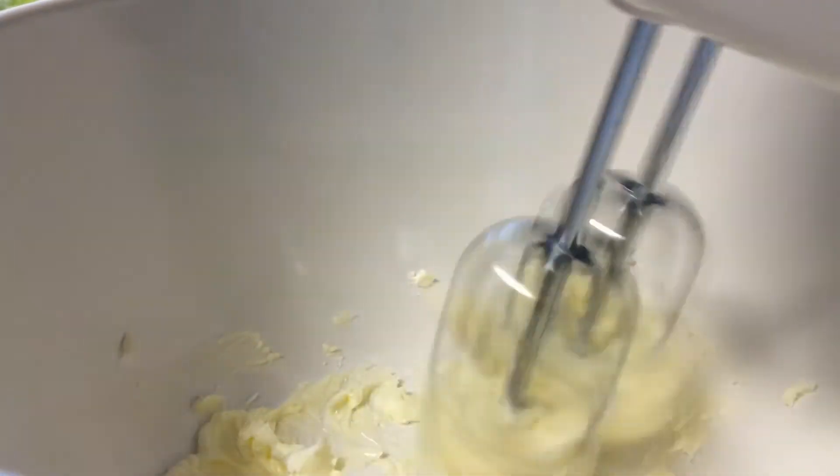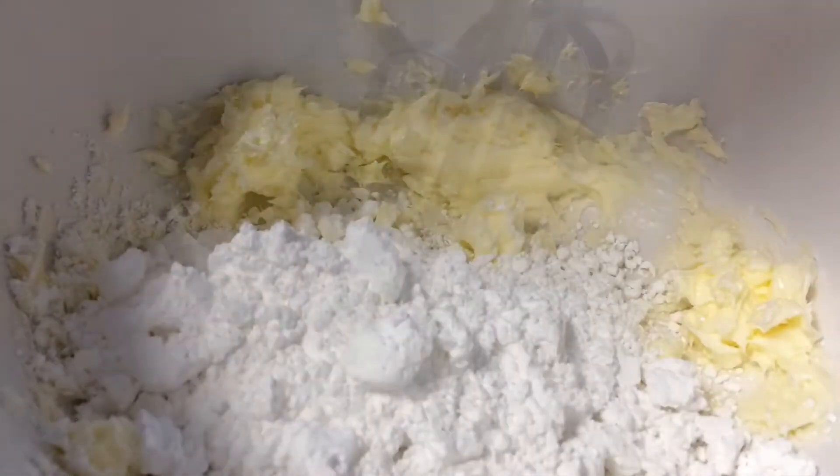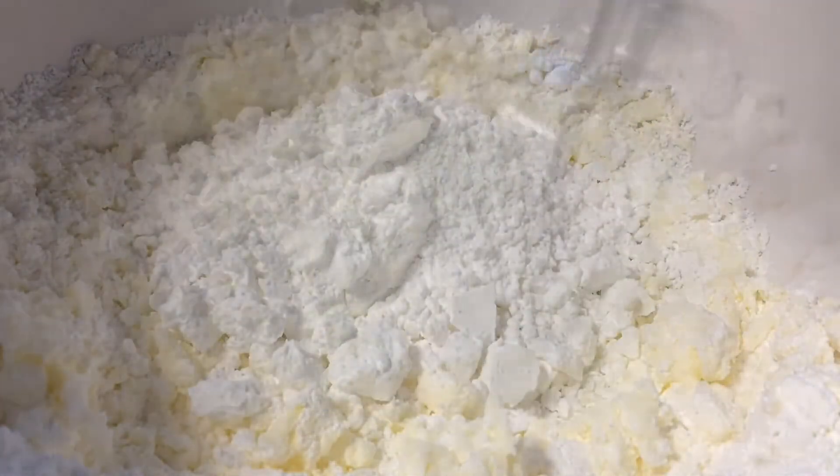Moving on to our frosting, we're going to cream together some butter. Once that's creamed, we're going to add in half of our powdered sugar and mix. Then we're going to add the other half — this is just so it doesn't go everywhere when you're mixing.